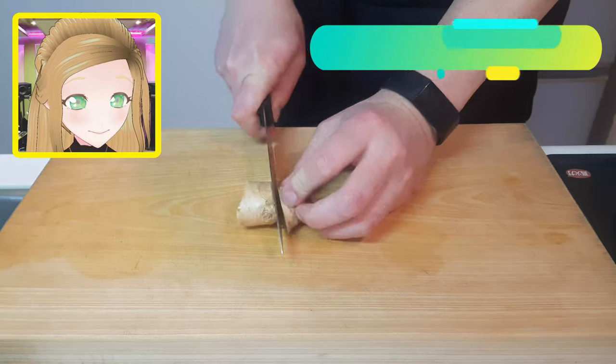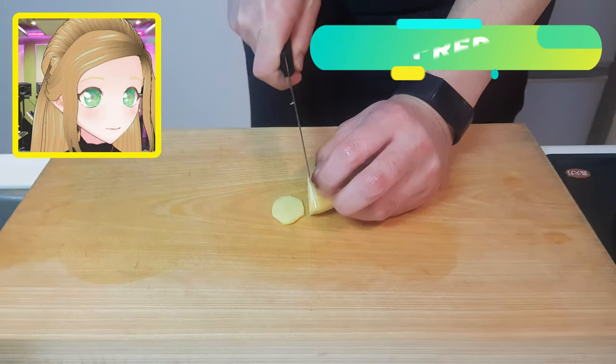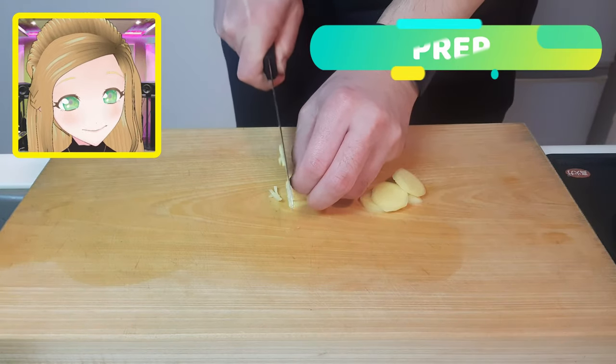Let's quickly start off with some ginger. Chop up and peel off a nub of ginger, then slice it into tiny little thin strips. Now let's just place that aside because we're going to get stuck into cutting up our saba.